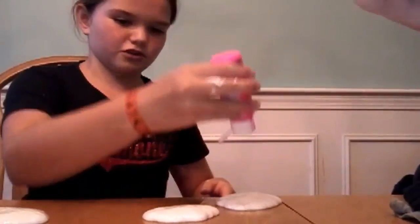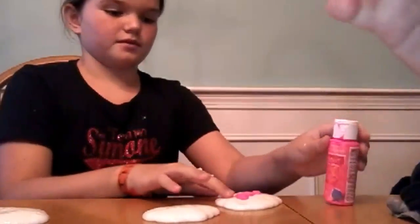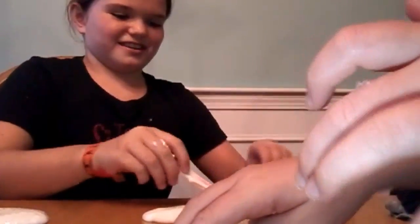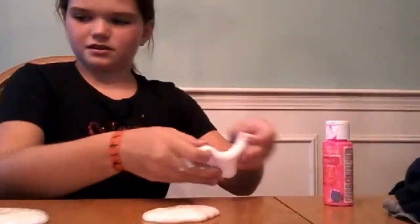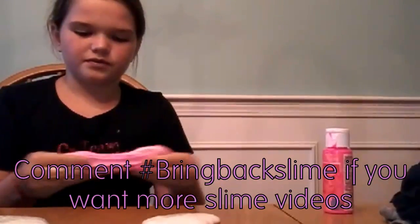Now I'm gonna do a neon pink. This is kind of supposed to look like a mermaid tail — you can use any colors, just do bright colors. We're thinking these are mermaid colors. And Easter colors too — you know, the bright colors like hot pink, orange, aqua. Okay, so I have all my colors.